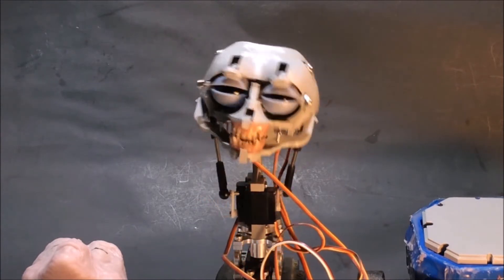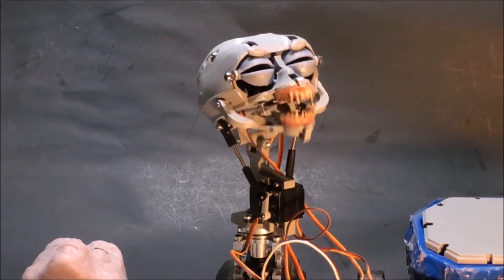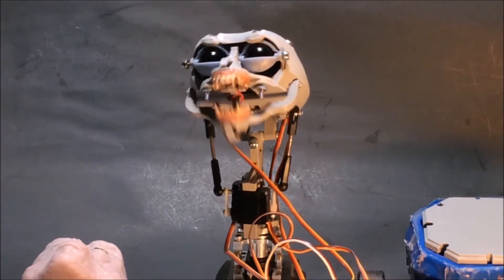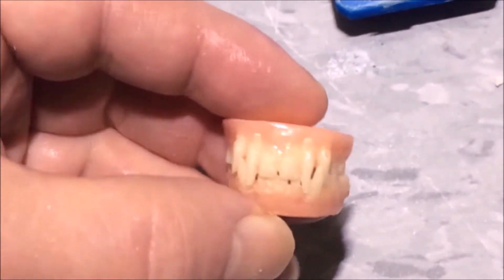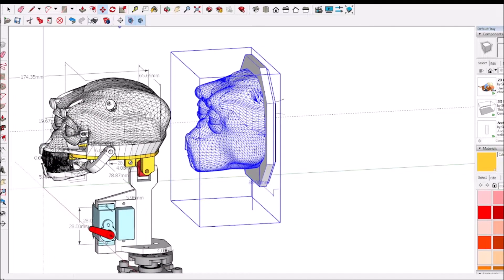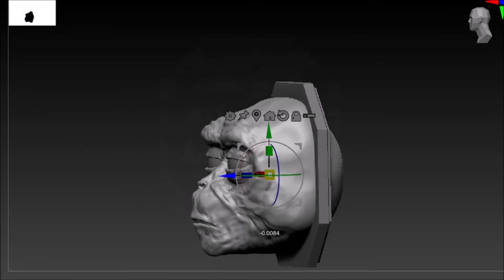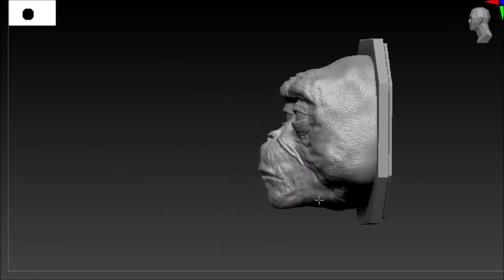I made a digital core and that's the sculpt done in ZBrush. I also made molds of my teeth, which I did in ZBrush as well, and made silicone molds with replacements in dental acrylic. Here's the digital core that I had to sculpt on, which I then exported into ZBrush.